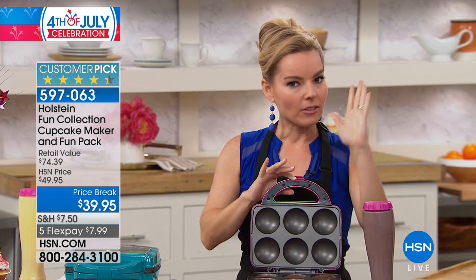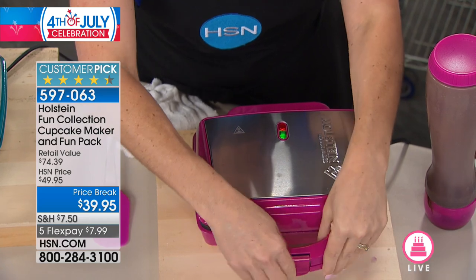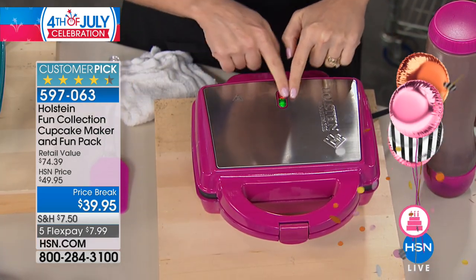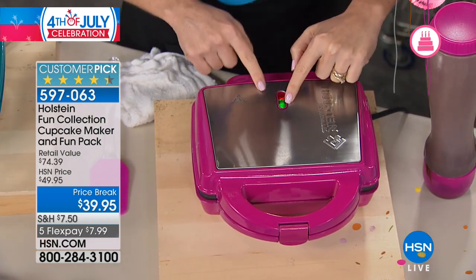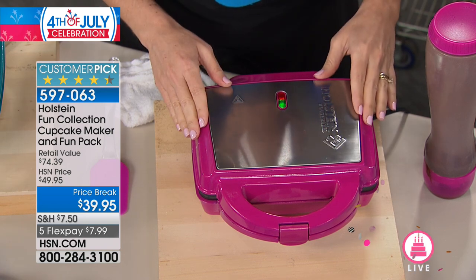This is our chocolate batter, so you can do brownies or chocolate in here. Using your imagination — hard part is right here, just close it and lock it. The light at the top is your indicator: when it's green, it tells you that it's warmed up. When you plug this in, it's only about two minutes to go.